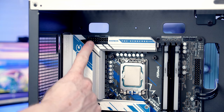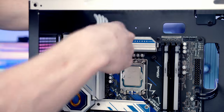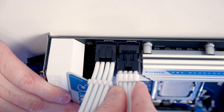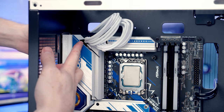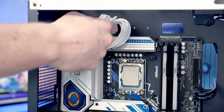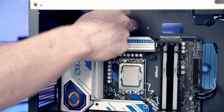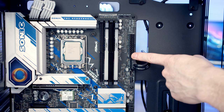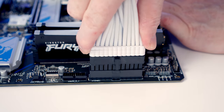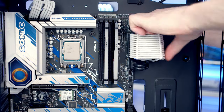The two 8-pin EPS cables providing power to the CPU go into the two headers at the top left of the motherboard. Bring them through the cutout, line them up with the headers, and push into place. There are cable combs on the cables to help organize them — pull the excess through to the back. The 24-pin cable goes into its header — bring it through the cutout, line it up, push into place, and the cable combs help organize it as well.